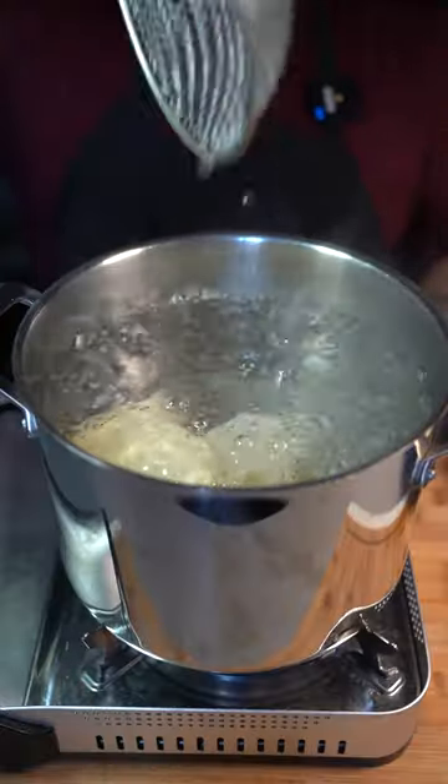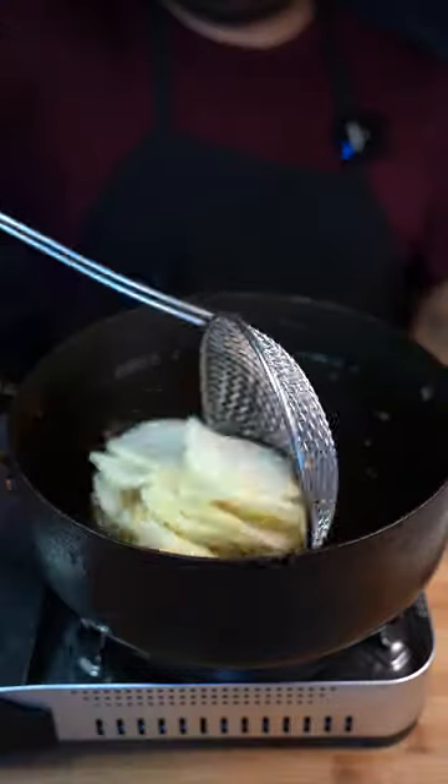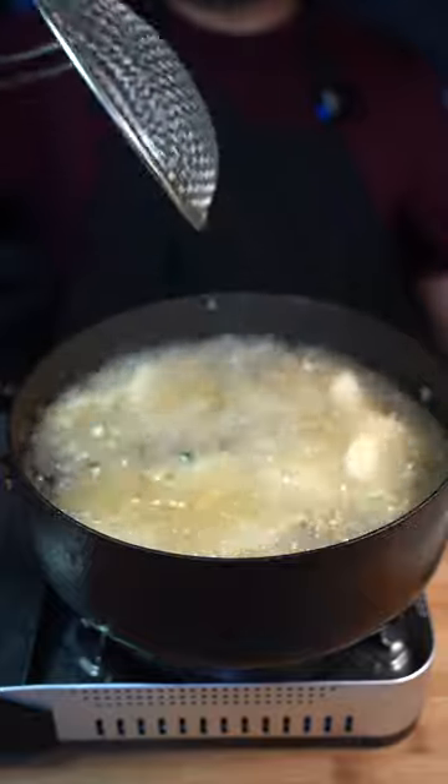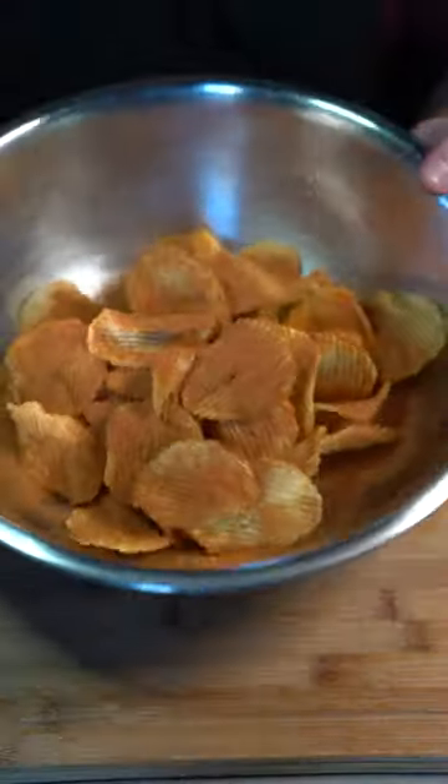Put your potato chips to boil for five minutes exactly. Now place them in a towel to drain excess water. Fry at 350 degrees Fahrenheit until golden brown. Immediately hit them with that seasoning we made and give them a toss.